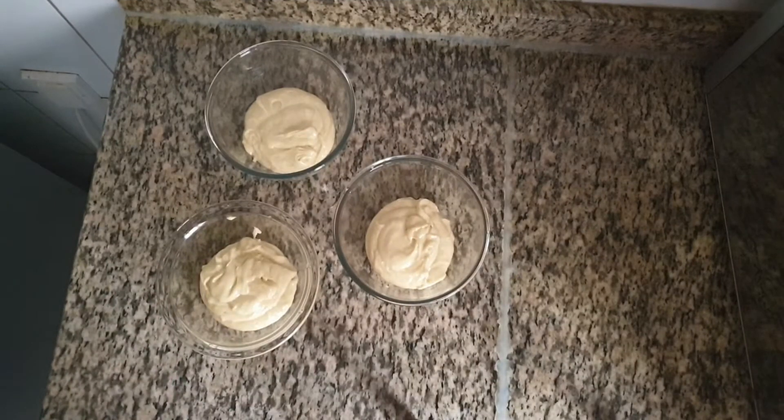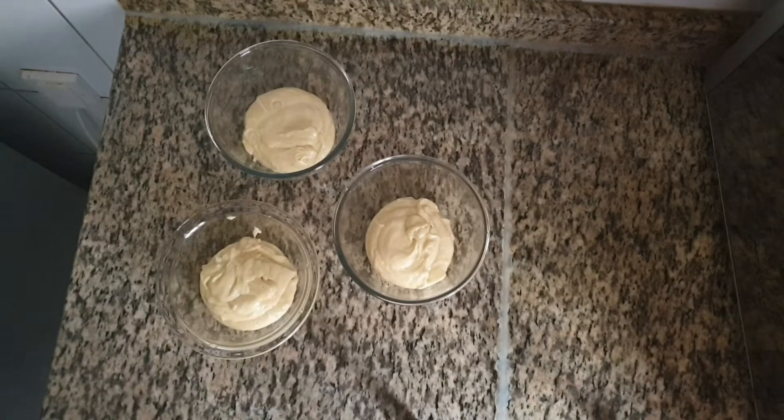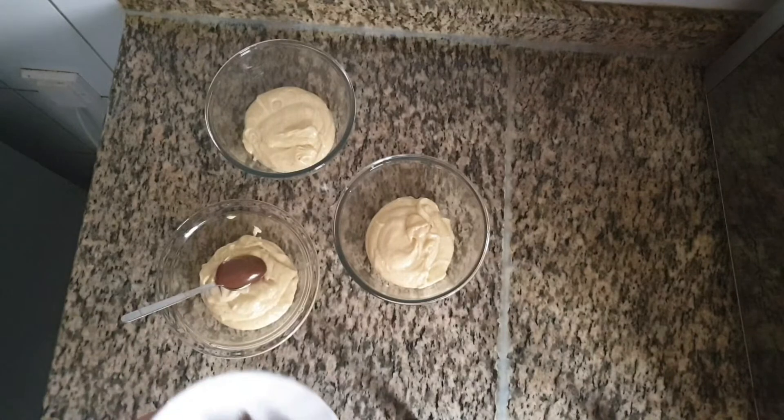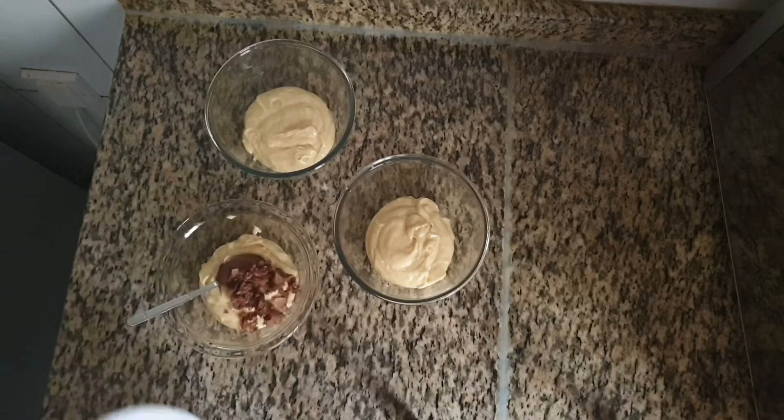The first flavor is choco delight. For this we need 1 Ferrero Rocher and 1 teaspoon of Nutella. Crush the Ferrero Rocher and mix well with the Nutella.